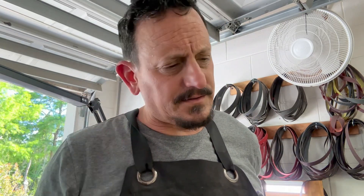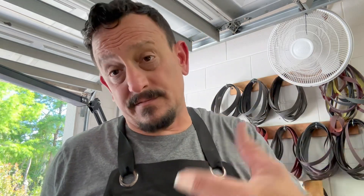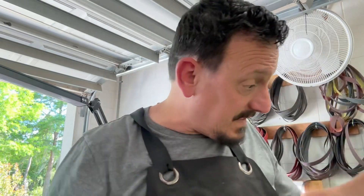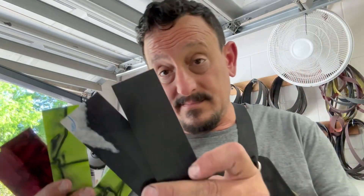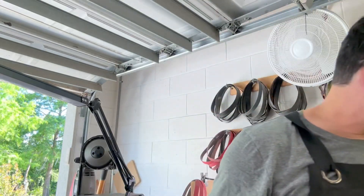All five of those have now been quenched and they're off to temper — two cycles to 350 degrees for two hours each. I'm going to do the first cycle tonight, let those completely cool down, then first thing in the morning I'll put them in for another two hours. Then it'll be time to get them all cleaned up and start looking at all this handle material.